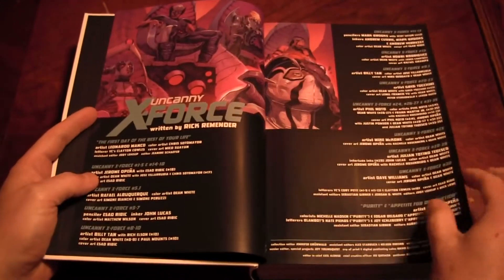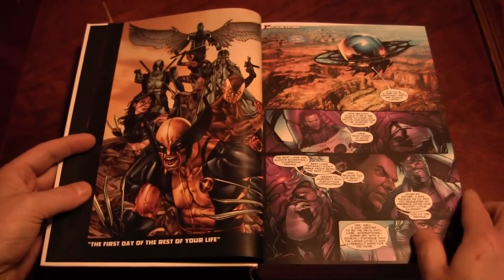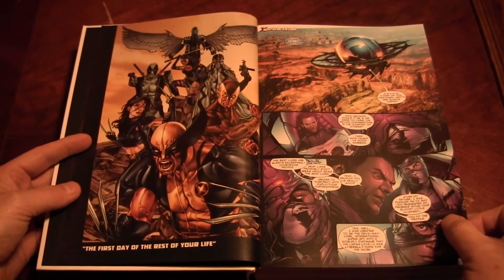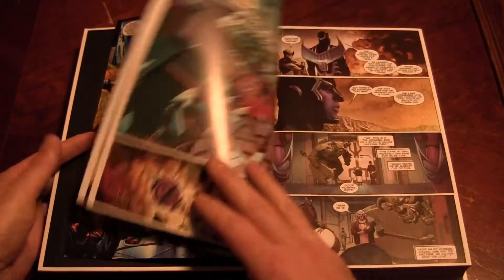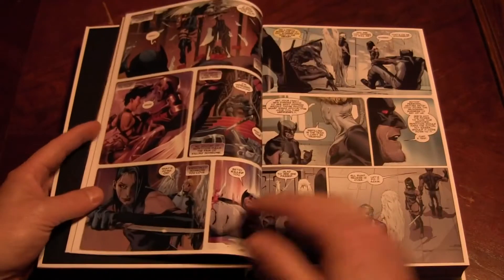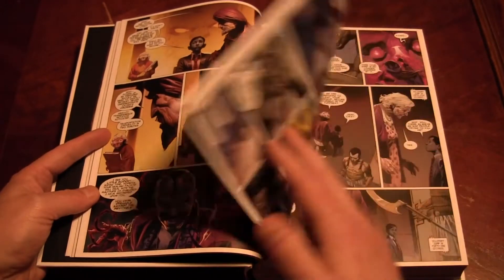Like I always say, if you don't read it like an idiot, then you should be fine. It's got a whole lot of comic in it — I think it reprints all 35 issues and the point one. A couple of different artists, but they're all really awesome. And come on, you've got Wolverine, Archangel, Psylocke on the team. You know that's badass.